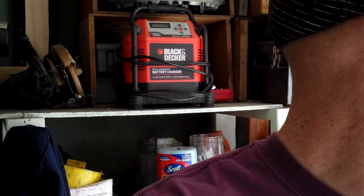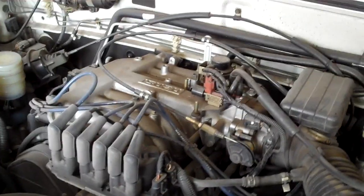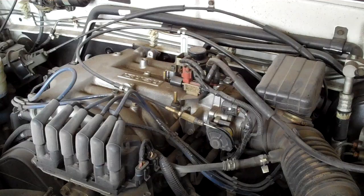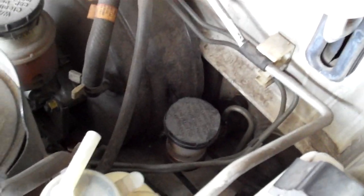Is your clutch bad? Is it going to be expensive or not expensive? Here's a quick and easy way that you can tell by just checking a couple of things. This one came in — we expected to do a nine-hour clutch job on it, and as it turns out, it's not going to be so bad. It's only going to take about an hour and cost about $100 instead of about $1,000.